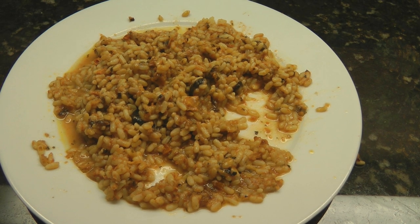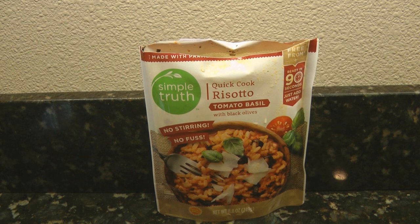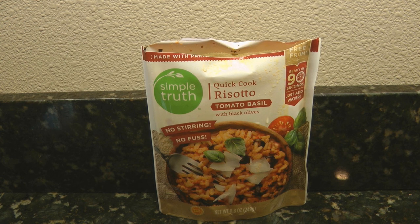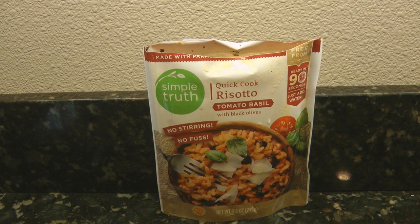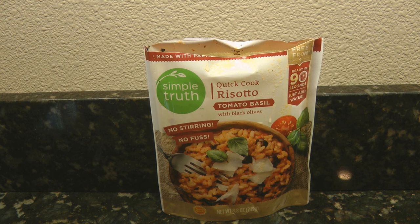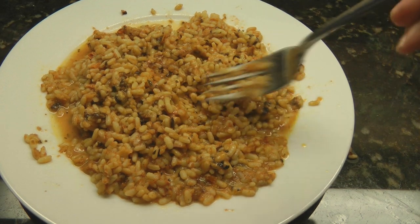Okay, surprisingly it has a very strong black olive flavor, which is not one of my favorite flavors. If you like black olives, you might love this. I'm a huge fan of tomatoes and basil, so the olive is a little off-putting to me — but that doesn't mean it isn't good. Olives are just not my favorite flavor, but it does clearly say it has black olives, so it's a quick and filling meal.